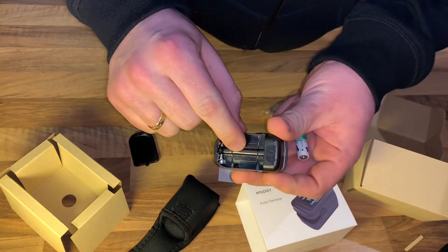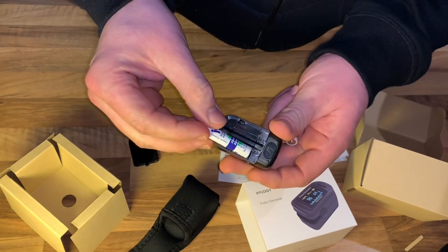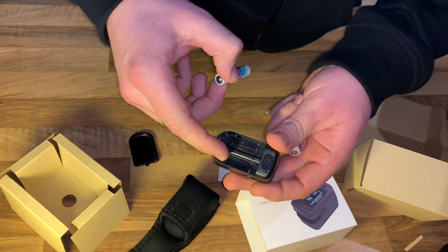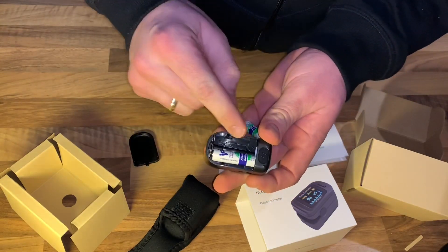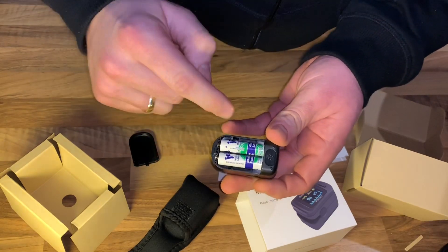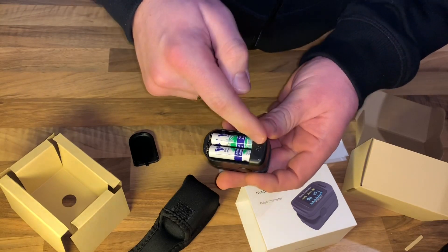Now let's get the batteries. The battery has a plus and a minus pole and you have to look at the bottom side of the device. There is a cover — you have to slide it down and then you can insert the batteries. That means now we are ready to measure.